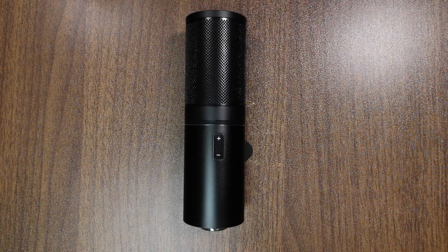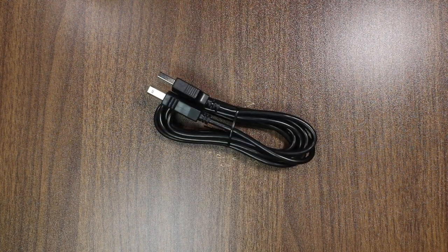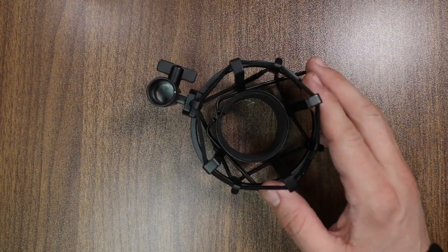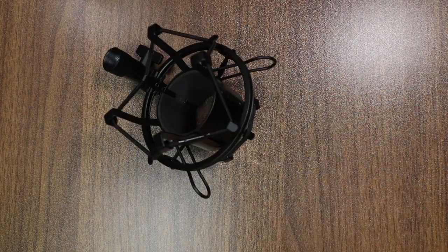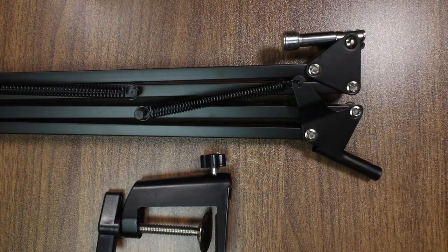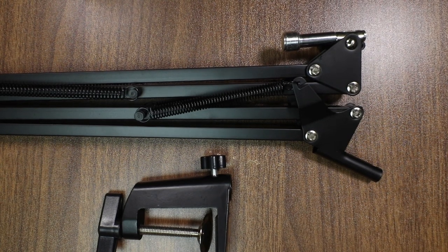Of course you are going to get the microphone. You get a USB cable that's around 5 to 6 feet, a foam windscreen, a pop filter, a shock mount which does not come with any kind of adapter and has 5/8 inch threading, and a boom arm that also has 5/8 inch threading so the shock mount will fit on it.